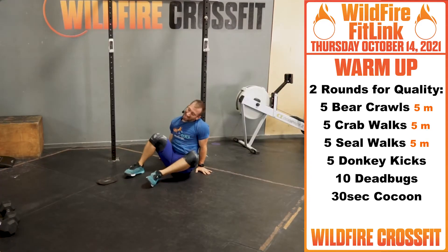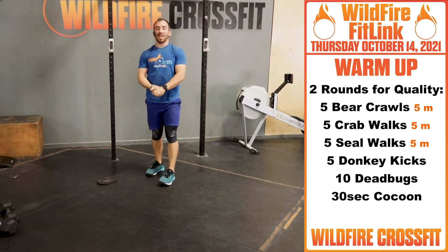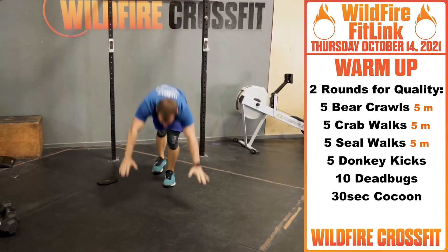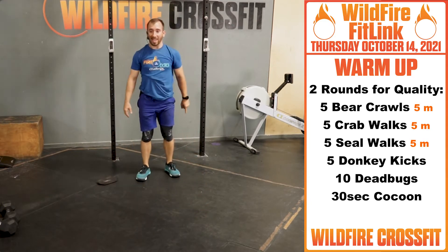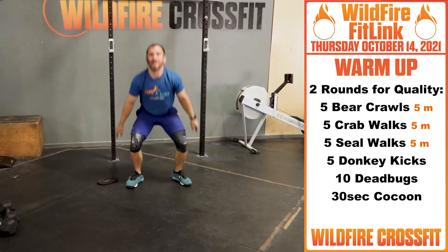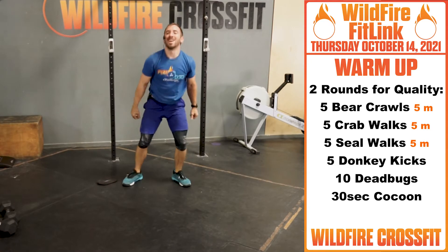Once you finish those five, to get nice and warmed up for your handstands, we have five donkey kicks. Keep those arms nice and out, right up. A mule kick is straight up — the donkey kick is like so. You've got five of those.